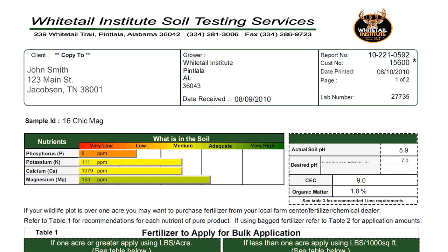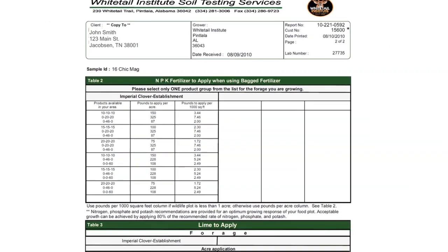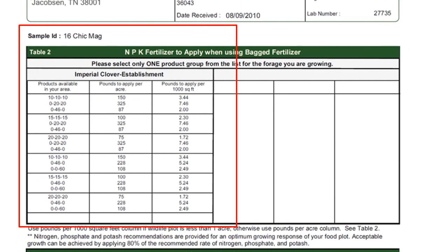A laboratory soil test can also tell you very precisely what your existing soil nutrient levels are and exactly what fertilizer to add for your specific forage.